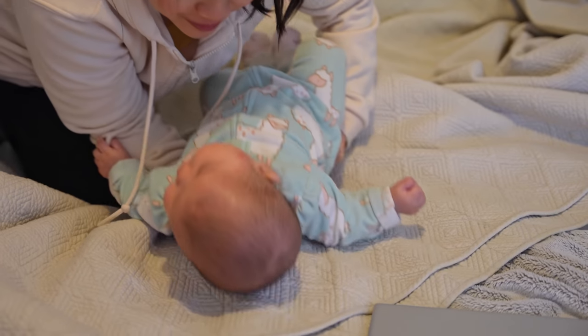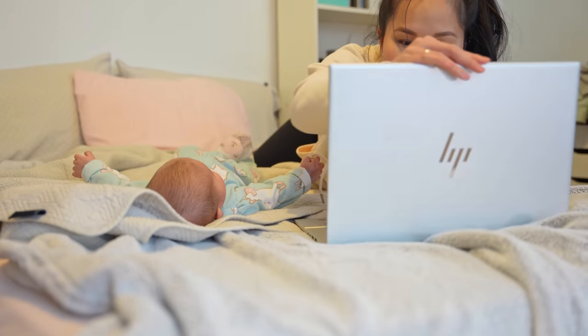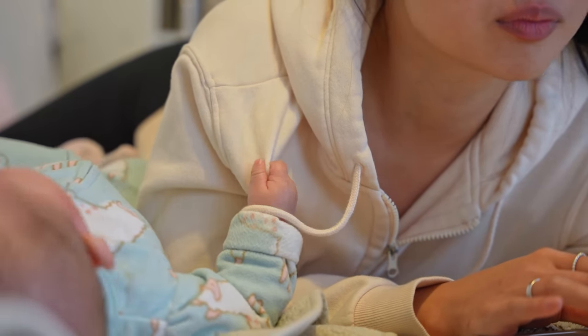Being a new mom has forced me to completely change the way I work. Now more than ever, it's all about being efficient with my time and being comfortable with getting work done whenever and wherever I possibly can. Hi everyone, Ty here. In today's video, I've partnered with Intel Canada to test and showcase how a powered by Intel Evo laptop can handle the workload and lifestyle of a content creator slash mom like myself.